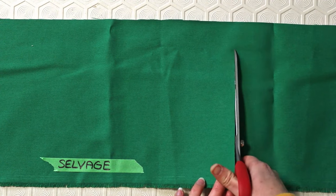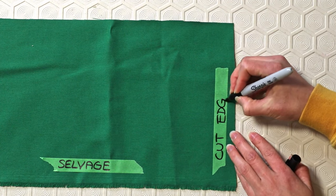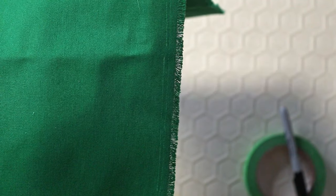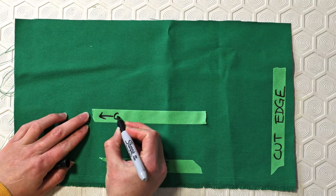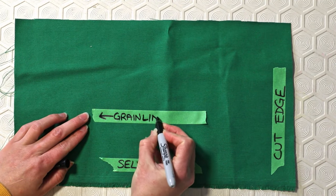Quick fabric lesson: the edge of the fabric that is cut when you go to the fabric store and buy it is called the cut edge. The other edge is called the selvage edge, and that is tightly woven so as not to unravel. All fabrics have a grain — a direction in which they are woven — and the grain line is always parallel to the selvage edge of the fabric.